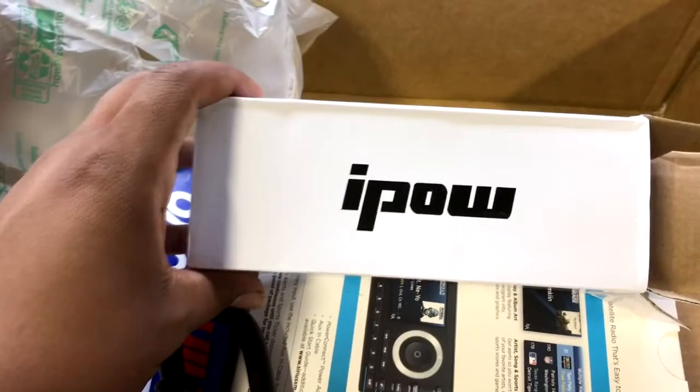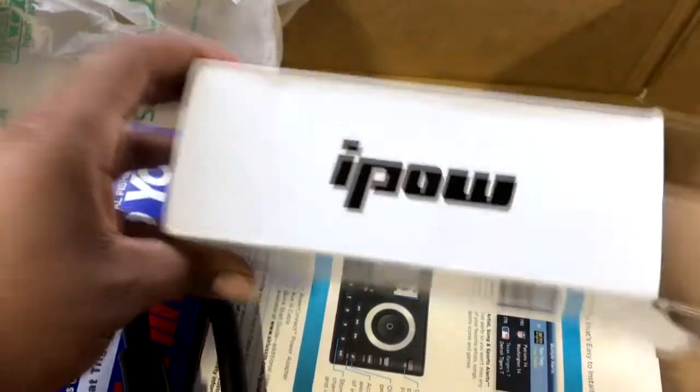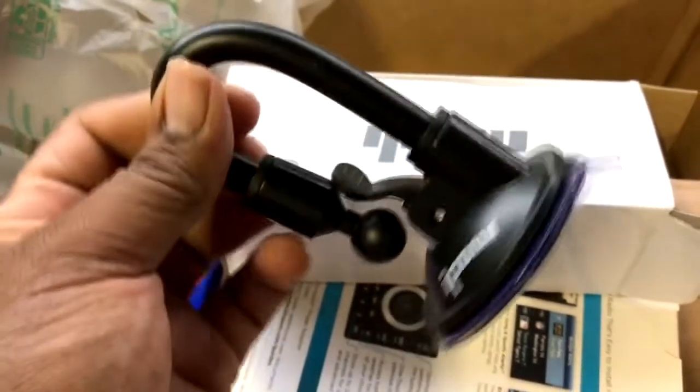This is a mount for the iPhone for your car, and it has a little neck on it and everything.